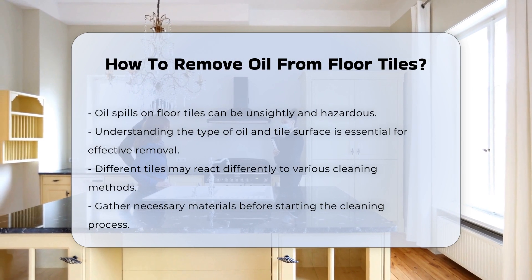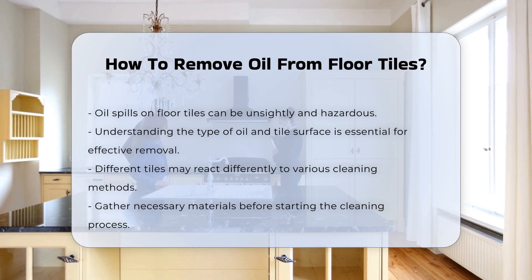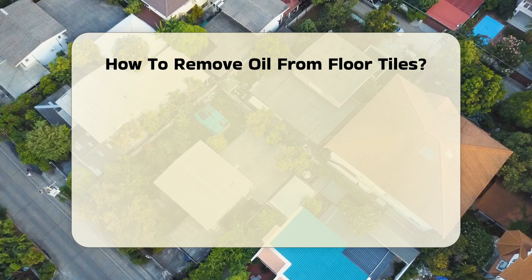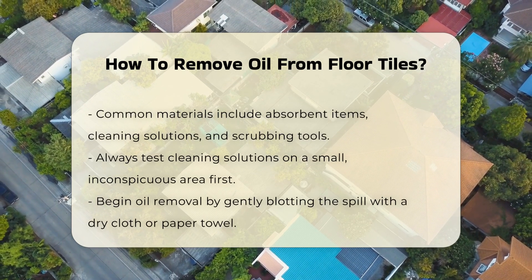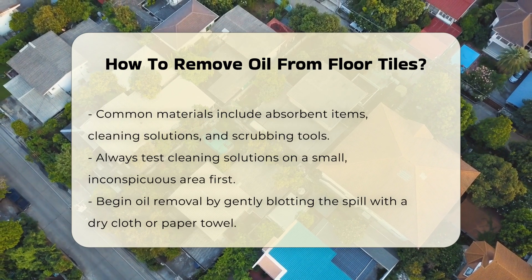Before starting, gather the necessary materials. Common items include absorbent materials, cleaning solutions, and scrubbing tools. Always test any cleaning solution on a small, inconspicuous area first to avoid damage.